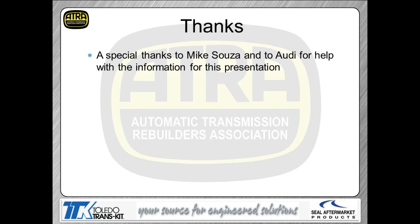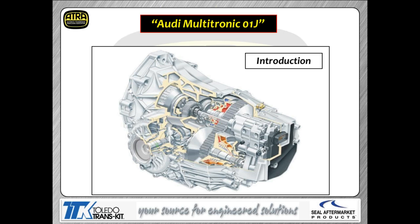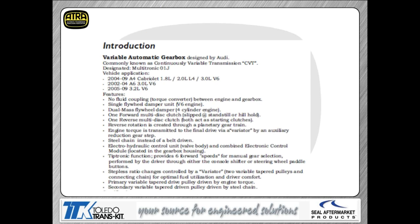A big thanks to Mike Sosa and Audi, who provided some nice pictures so we can make sure we've got a quality presentation for everybody today. Our subject today is going to be the Audi Multitronic, which is a version of CVT — a little different from what you may have been used to, like the Chrysler CVT. It is called a CVT because it actually is a constantly variable transmission. It is model code 01J, and you're seeing the different applications on your screen.